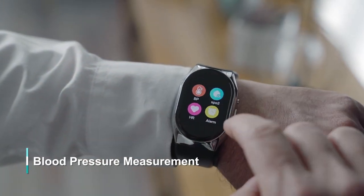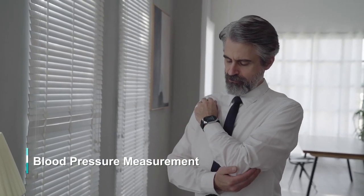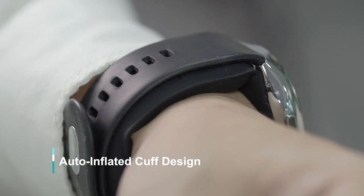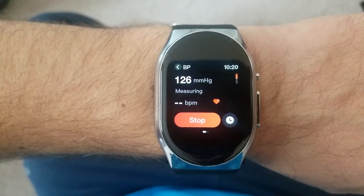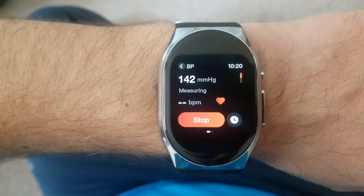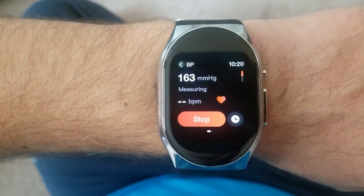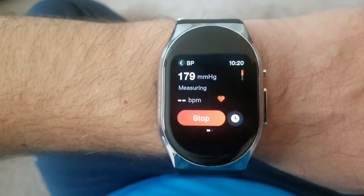The most innovative feature of the BP Doctor Pro is that blood pressure functionality. It has a built-in inflatable cuff which allows for much more accurate readings than watches with just a sensor alone. You can use a traditional upper arm blood pressure device to get the same result, but the benefit here is that all your readings are stored right on the watch for tracking over time — and best of all, it's already attached to your wrist so you can take a reading anytime, anywhere, which is super convenient.